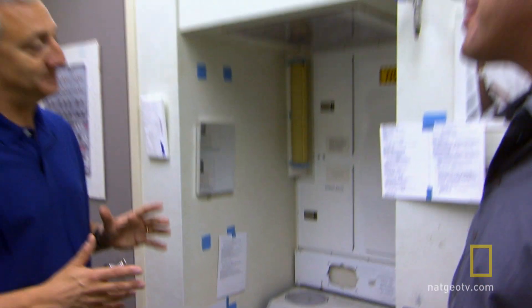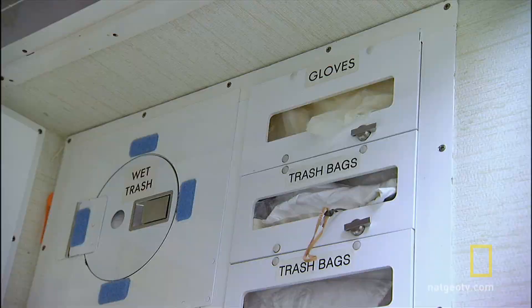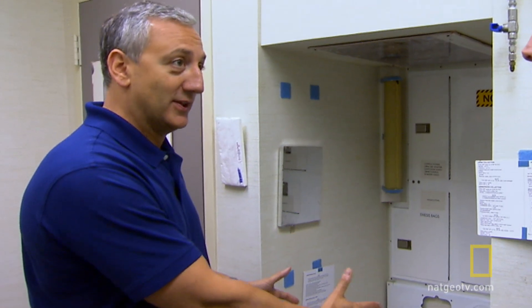Everything in space seems more difficult than it is on Earth, and I bet the bathroom's no different. It's no different. Well, hygiene is very, very important in space. You want to keep the spaceship nice and clean, keep everybody healthy, and make sure you know what you're doing when you go to the toilet.